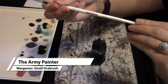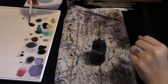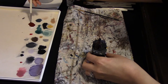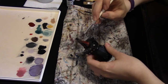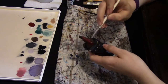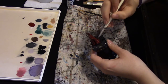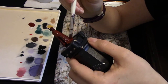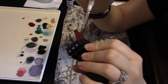I've got my Wargamer small dry brush. I'm going to dip it in water and add a little water to the paint. I don't want it too wet because then it'll just run into the cracks of the miniature — I want it to stick basically all over. I'm going to apply this all over him, making sure I get everything. It got into his robes a little, so I'm working that out so it doesn't fill up any of the cracks and obscure the detail.